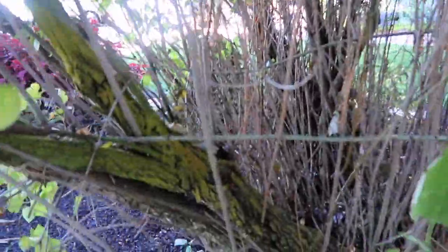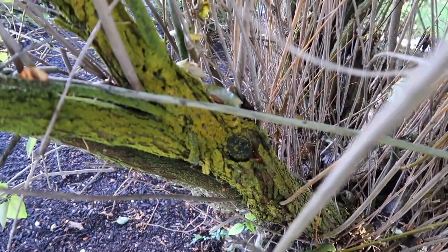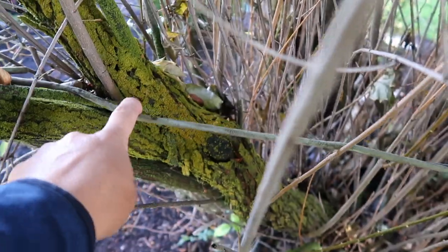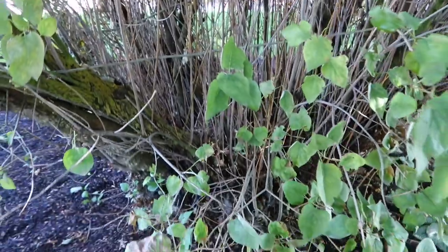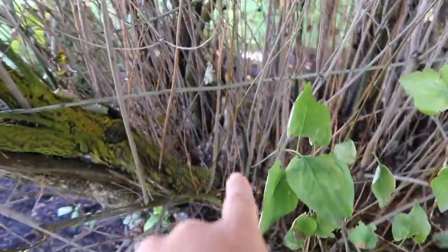I also noticed that at some point in the life cycle of this lilac, somebody has gone in and tied these branches together. This branch is tied to that one over there. I'm not really sure what's going on there, but I'm sure once I get into this project we'll figure it out. And I actually expect to find some rot down in there too.